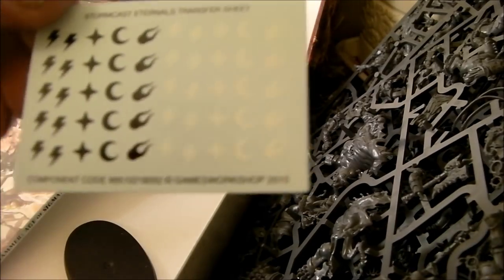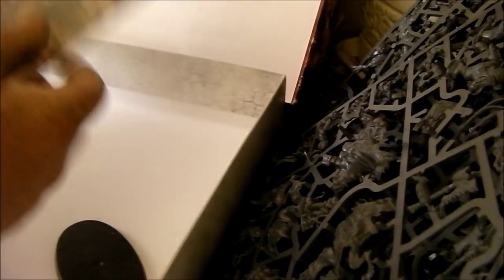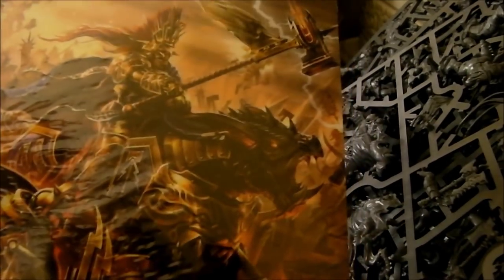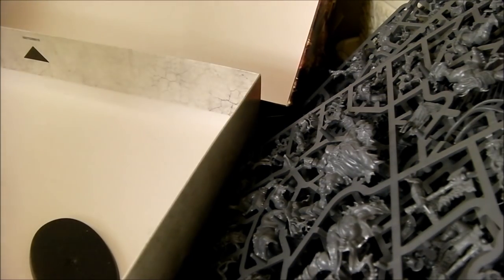You get decals - lots of decals. Then we're on to the book. I will be playing this game. Let's have a look at the book first - the front cover artwork is all right, I've seen better artwork. Let me open this without destroying it.